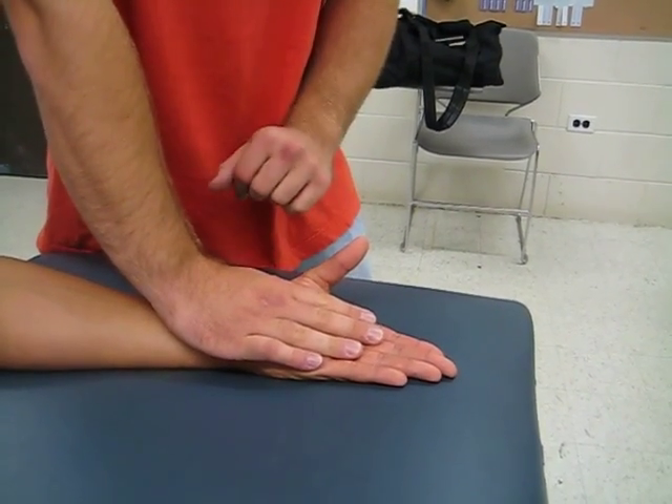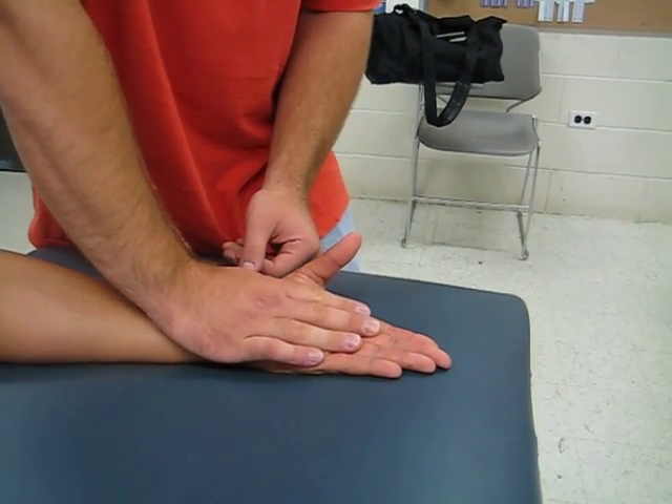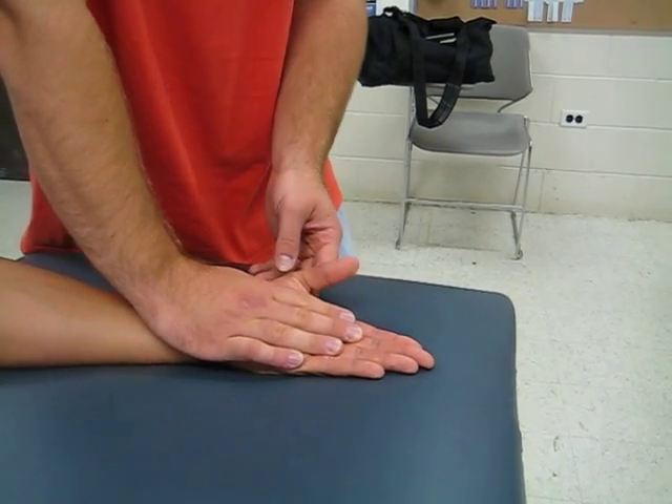A grade of three would be full range of motion, so I'm going to ask you to do that one more time. There you go — that's a full range of motion.